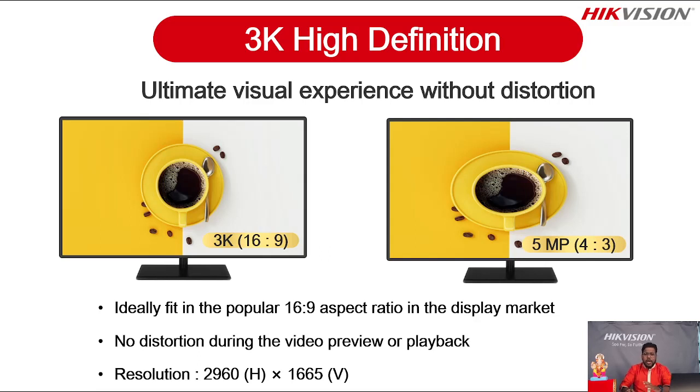What are further advantages? This camera comes with 3K resolution for the ultimate visual experience without distortion. The 3K camera resolution is 2960x1665, making it perfectly suitable for a 16:9 aspect ratio display. Most displays come with 16:9 aspect ratio — for those the 3K resolution fits perfectly. During playback and live view, the picture will not look stretched. That's why we recommend 3K cameras for 16:9 resolution displays.